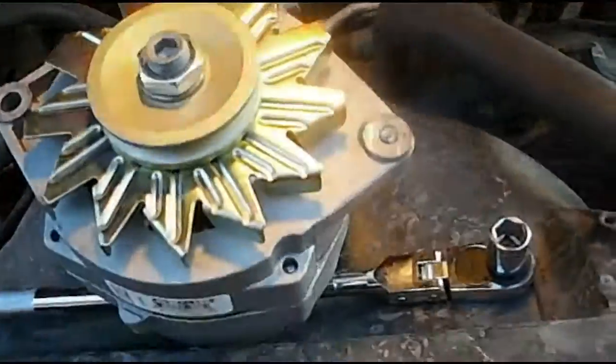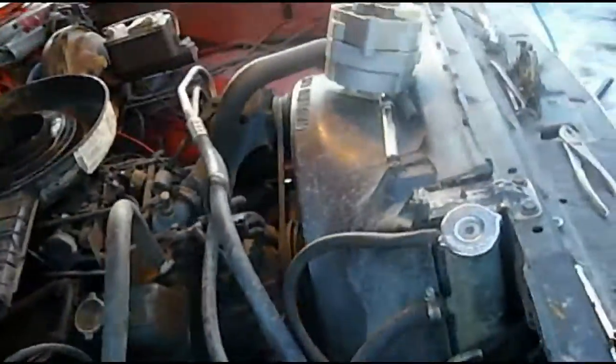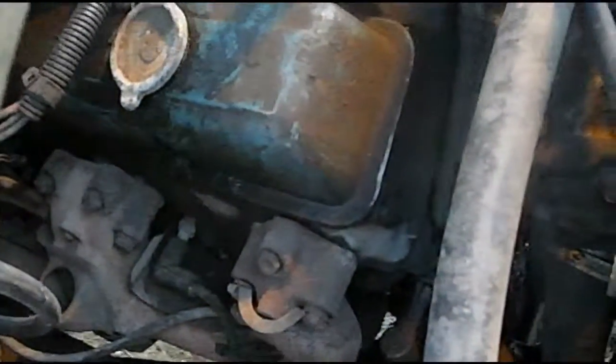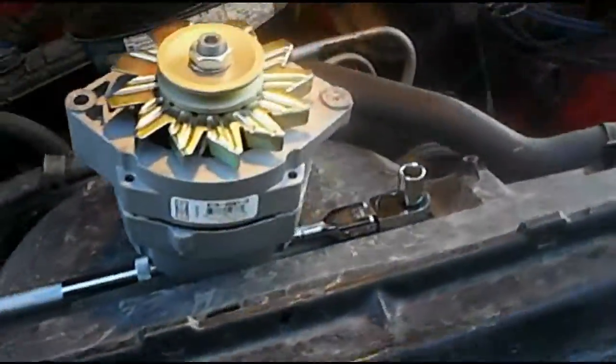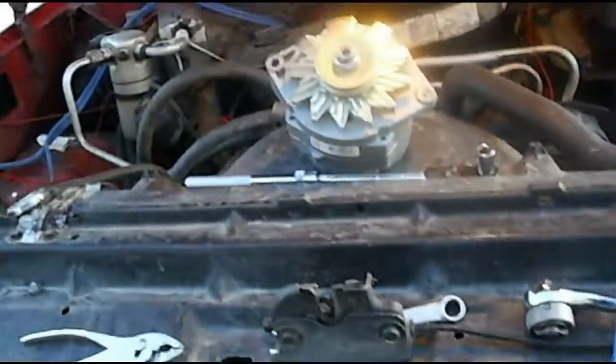Just sheared it completely gone. So now I've got to get this broken bolt out of here — not really what I wanted to do today. I'm just glad it wasn't the bolt that goes into the block or into the cylinder head. I can't even think right now, I'm just too upset. I'll try some vise grips on the back of it and try to spin the bolt out. If that doesn't work, I'll try to drill it and use an easy-out.